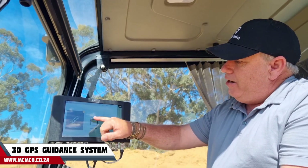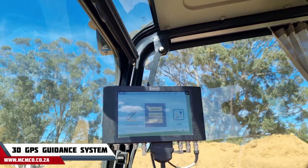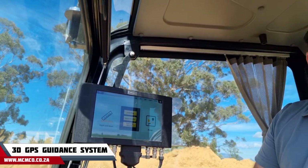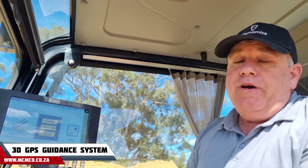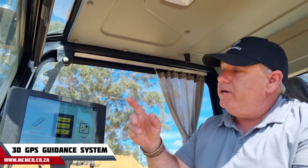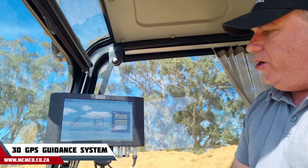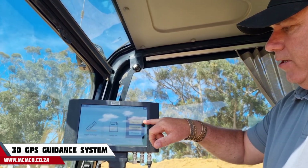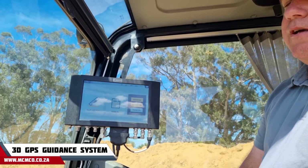Then you've got a design file option where you can import designs from the office in XML format. You can upload it via USB stick or send it over the air using Wi-Fi. Then there's a simple design mode where you can import a design or actually create a design directly on the display.